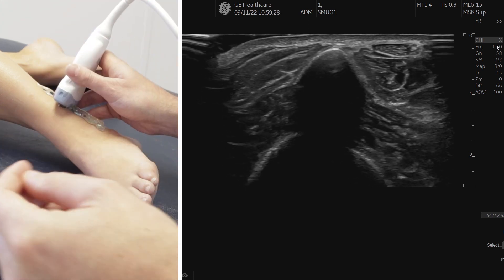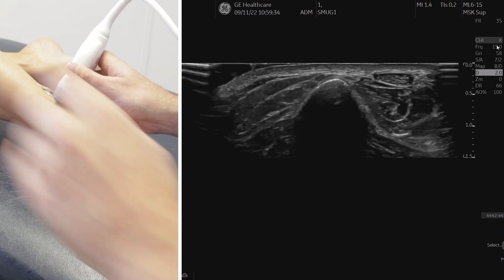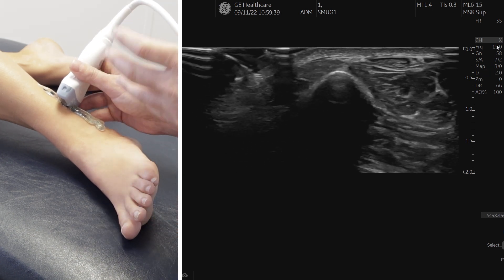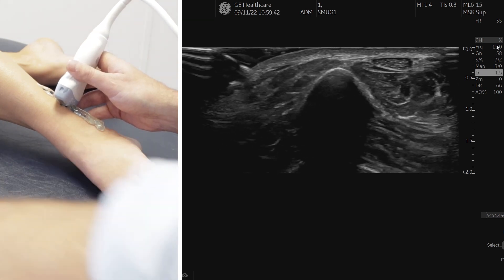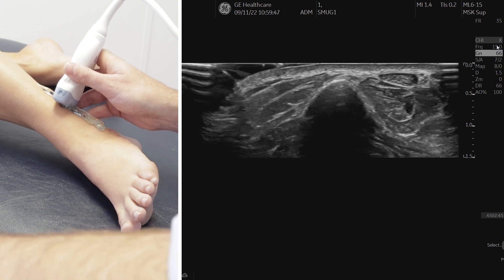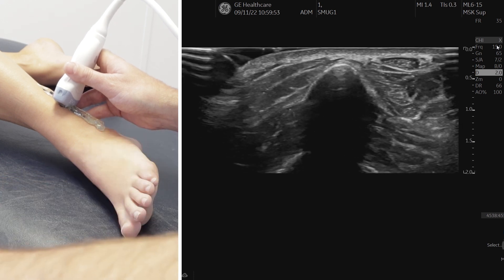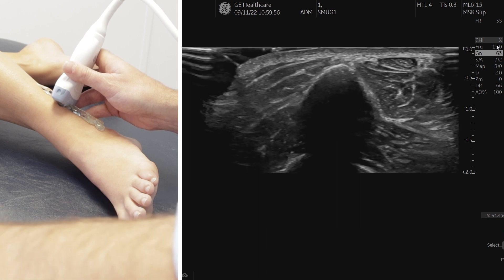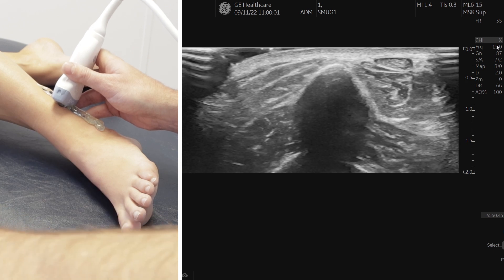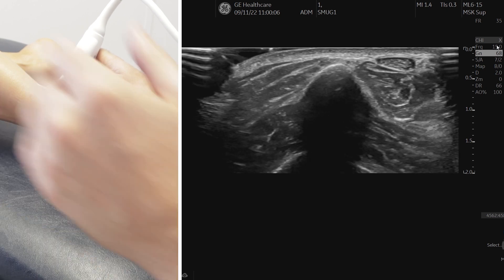It's quite a superficial region so I'm going to start at around one and a half to two centimeters depth — it will depend on the size of your patient. My model has a quite small ankle so I'll go with 1.5 to 2 centimeters. I'm also going to increase the gain a little to make it less dark, but not too bright, because that creates background noise and we lose image resolution. So we'll just reduce that down and may change it as we go.